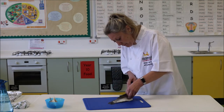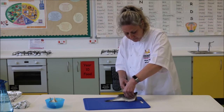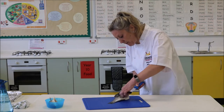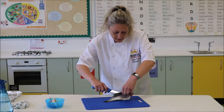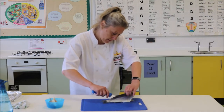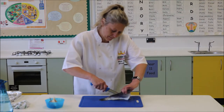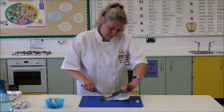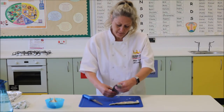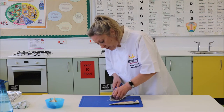We're nearly there. I'm having to move myself around to get the best angle to use my knife. So there's one fillet and then we can flip that over. We can feel where the spine is there and we can do the same on the other side just to remove that spine bit.